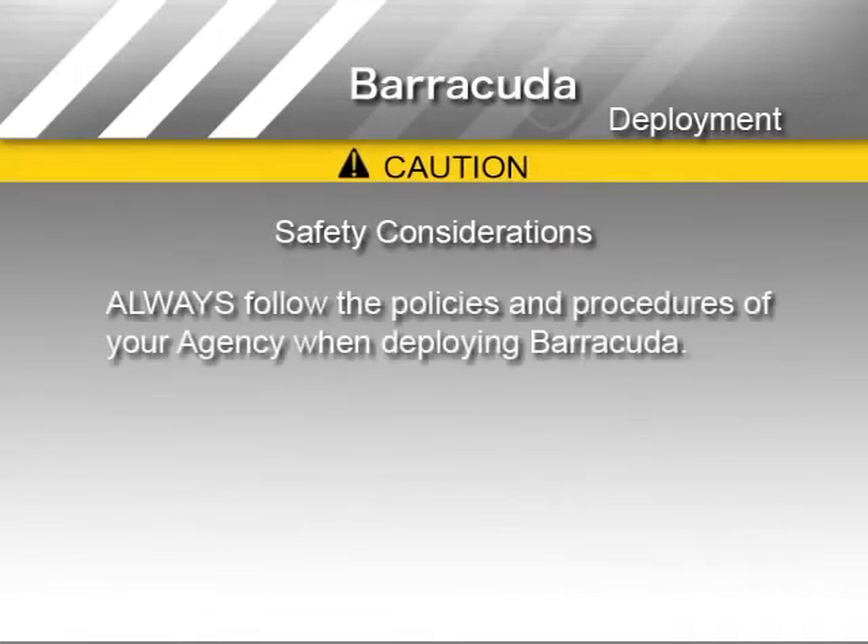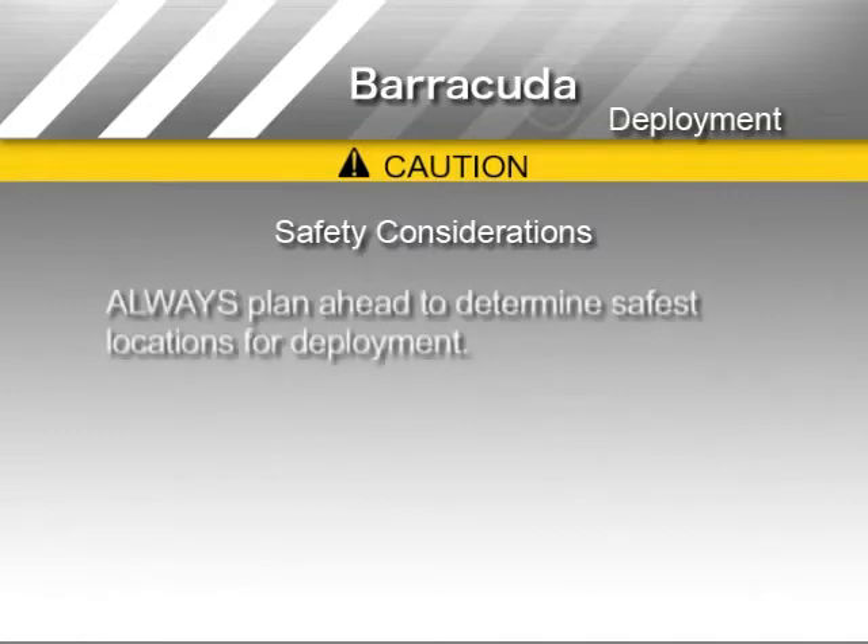Barracuda training materials are intended to supplement the current pursuit policy of your agency. Those procedures, including when and how to deploy Barracuda, supersede any written or verbal instructions from StopStick. Always plan ahead for the use of Barracuda in pursuits by determining in advance the most suitable and safest locations for deployment.